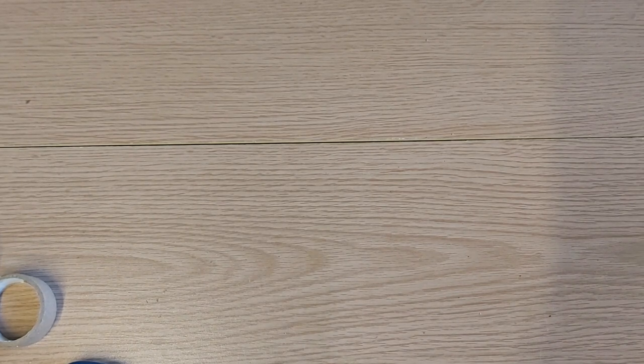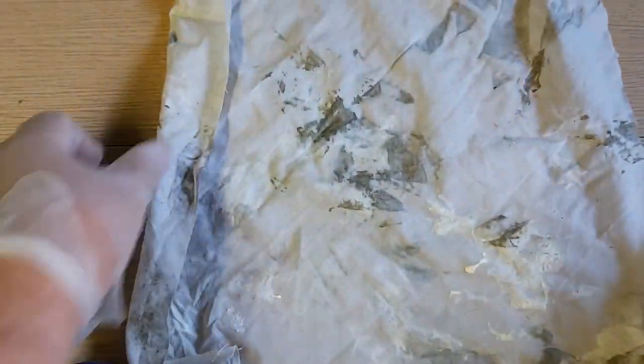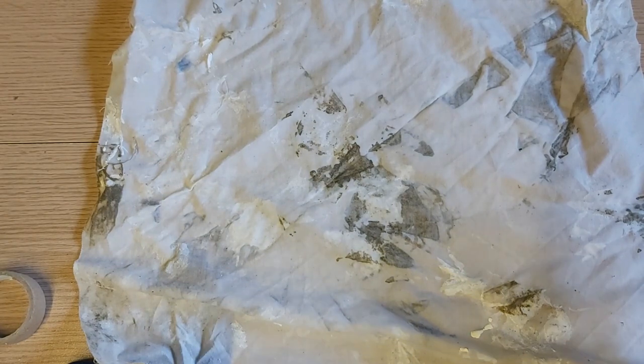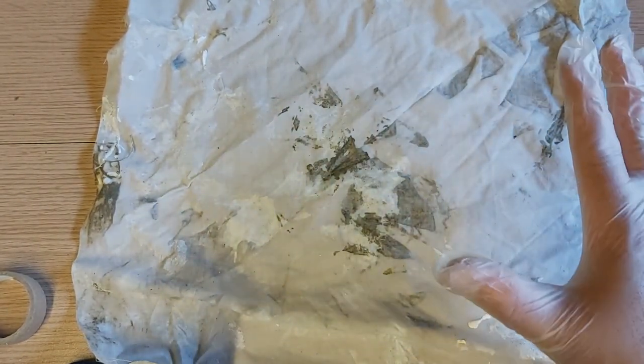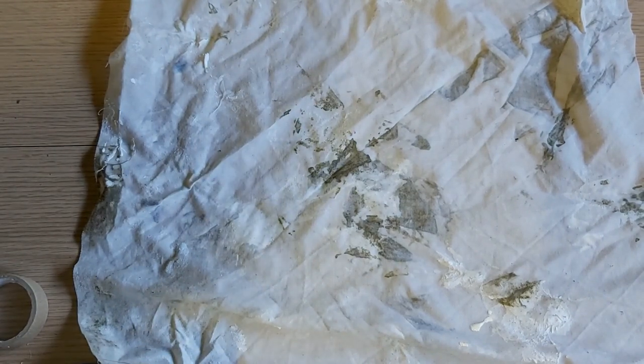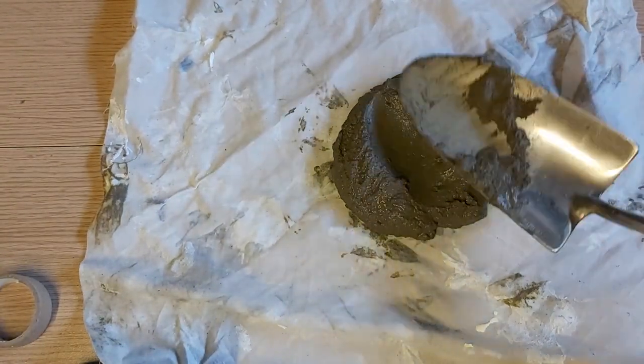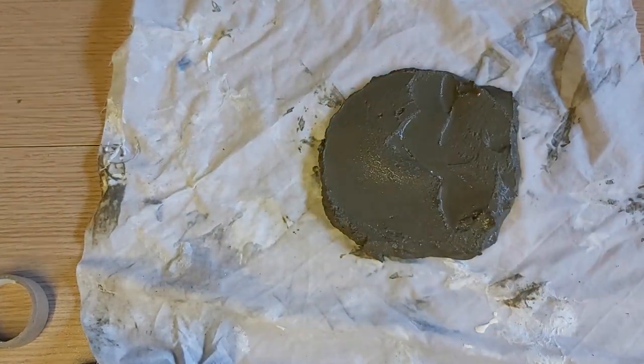First, we have to do the head of the mushroom — yung pinaka-ulo ng mushroom. We get our square-cut cloth. It's already cut into pieces. Make sure it's an old cloth, something used for wiping or whatever. You can use that as the mold for the head of the mushroom. What we do is put a bit of cement in the middle.